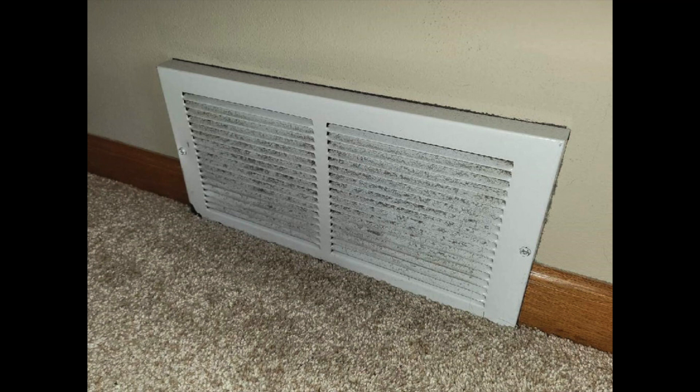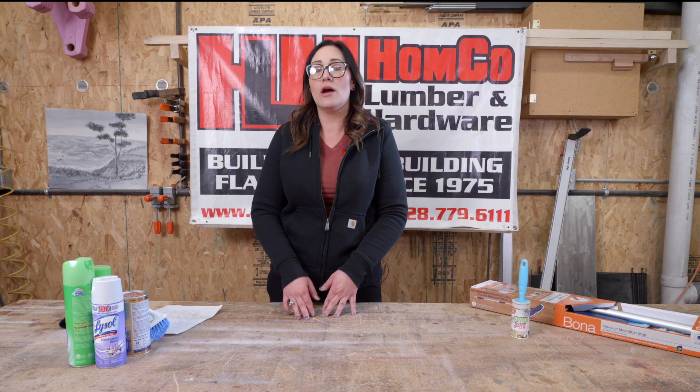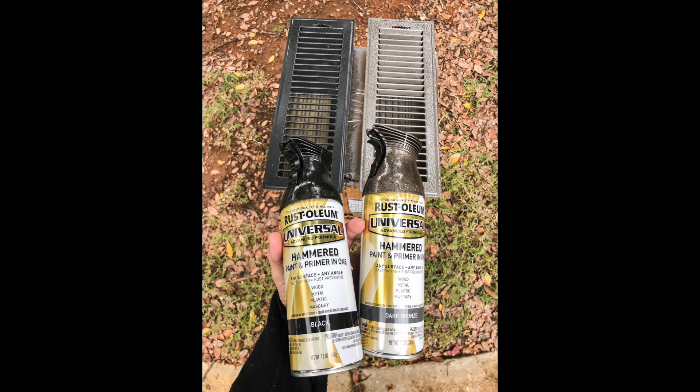Another thing you want to do is unscrew and clean your floor registers. You can clean them in the sink with just some soap and a scrub brush or a sponge, then let them dry before you put them back on. If you notice the paint's chipping, you can clean them up and maybe get a 2X Rust-Oleum paint and primer in one, spray them with that, let that dry, and freshen them up.